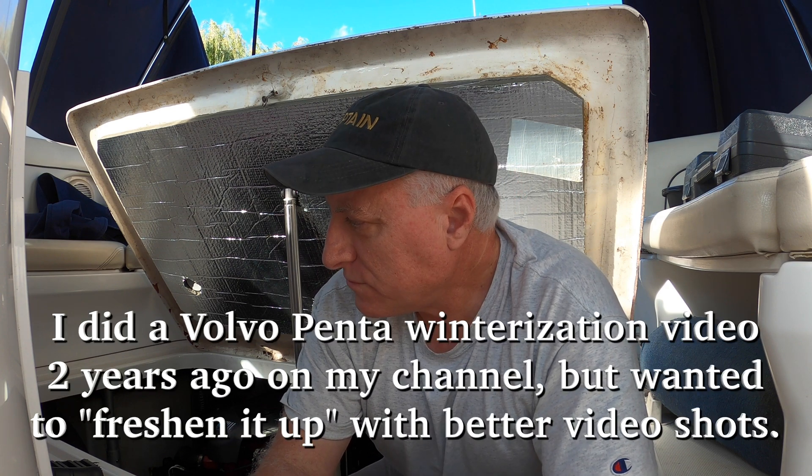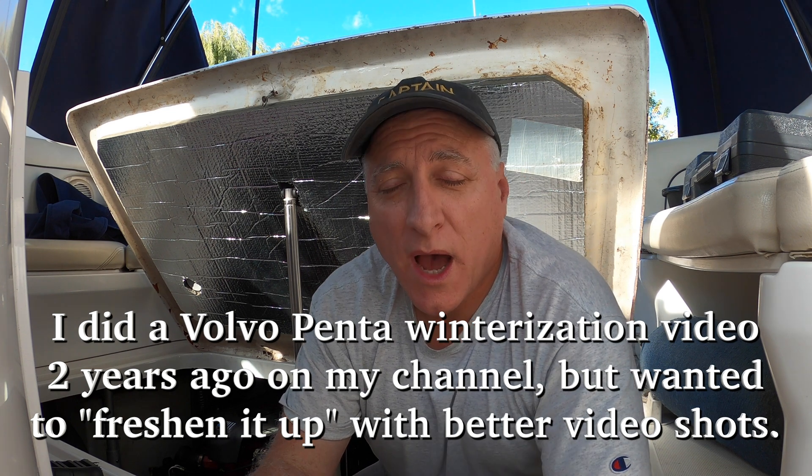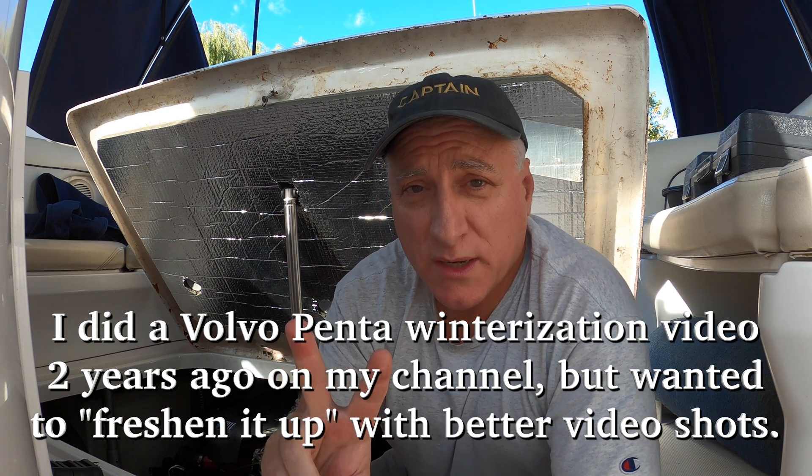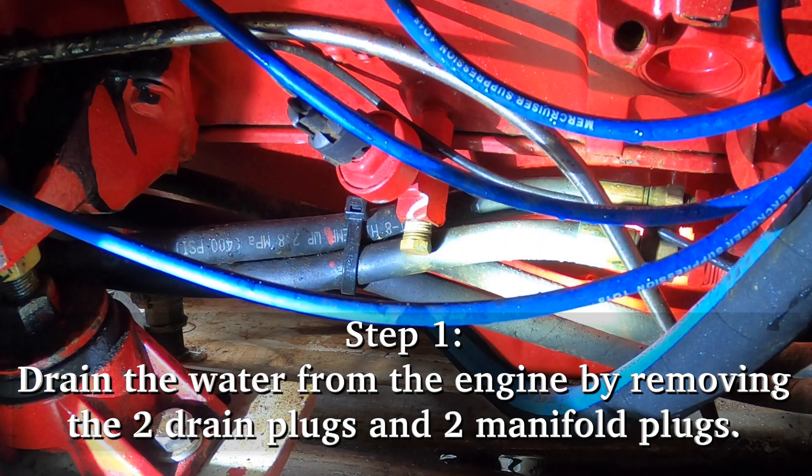I'm going to be doing it myself and there are definitely a bunch of different ways to do this. I'm going to remove the two drain plugs from the bottom of each of these engines and the two drain plugs from the manifolds on each of these engines. I will show you where each of these drain plugs is. Mine are 14 millimeter - yours might be different.